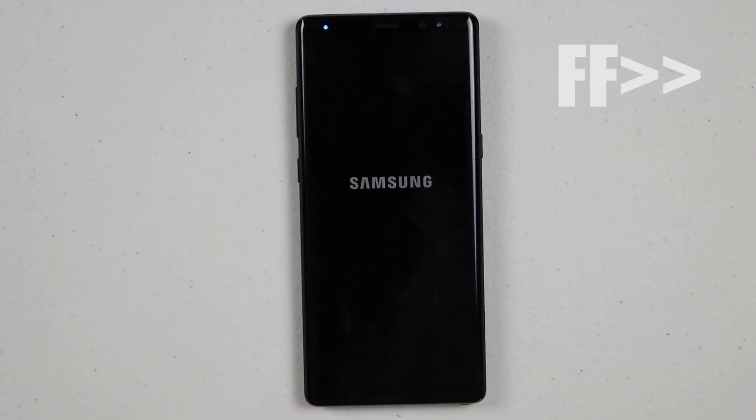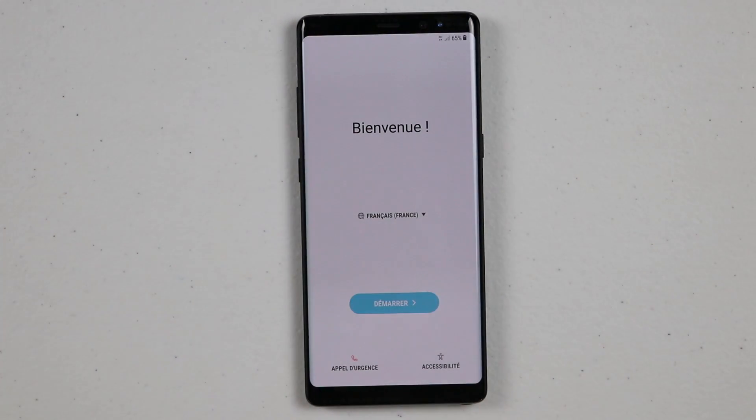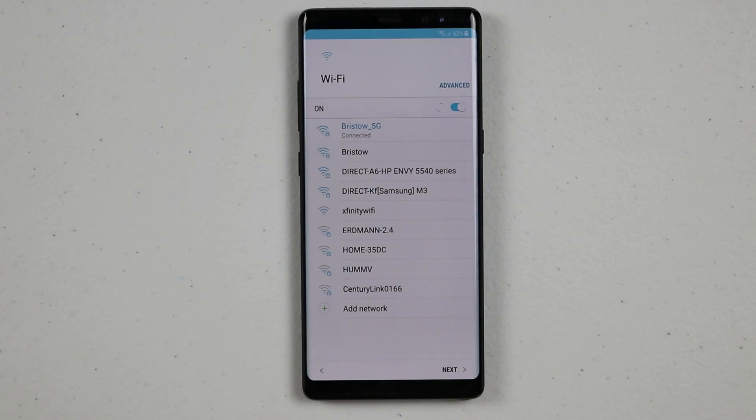So there it's going to go through and perform the factory reset, and now it's rebooting back up to the main page. And there you go — that is how you factory reset the Galaxy Note 8 or other Samsung devices.